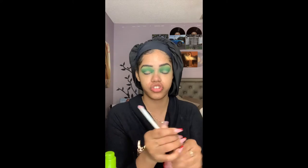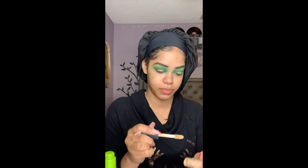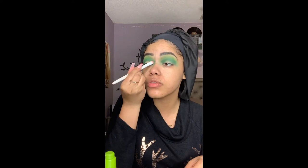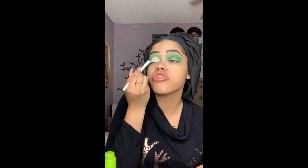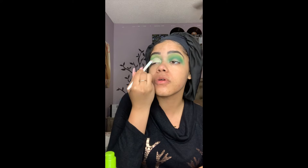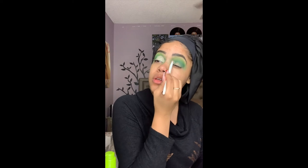Next I'm gonna take this Wet & Wild brush — it's a really nice flat brush I like to use to cut my crease. That's exactly what I'm gonna do with it. I'm gonna use my ELF Camo Concealer, put that on the back of my hand, and basically do like a half cut crease. The brush has a really nice shape for a half cut crease or cutting your crease in general.